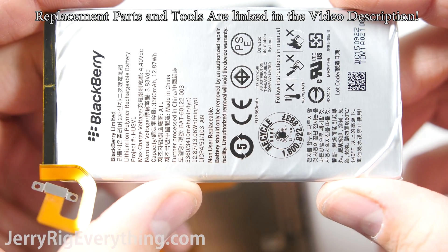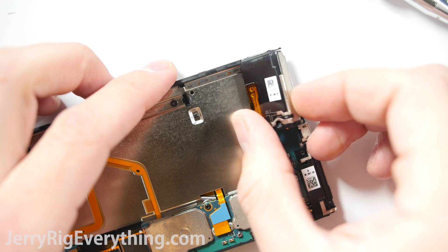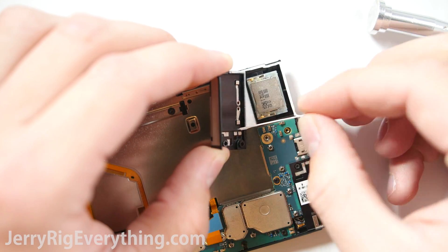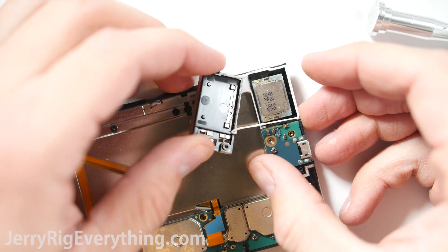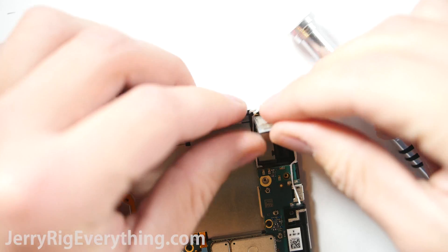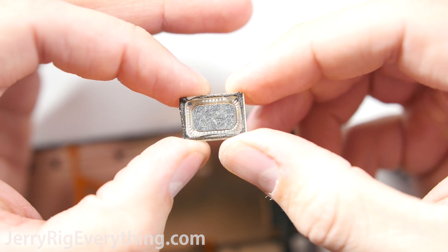There are two screws down here for the loudspeaker, with a little housing surrounded by some funky white glue. You can remove the white glue and then the loudspeaker will just pop out from the housing itself. It's pretty easy to replace — I will link all the replacement parts in the video description.